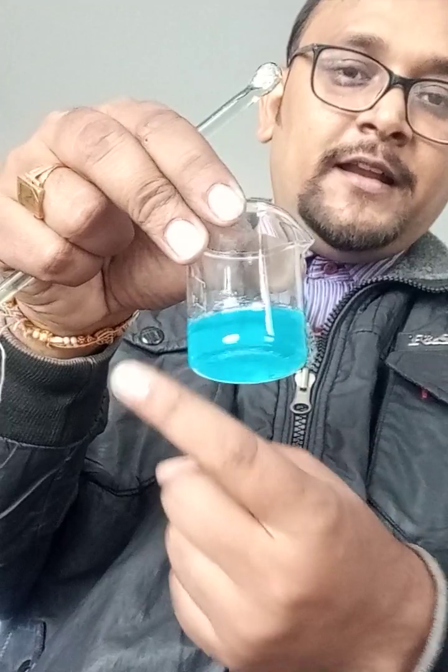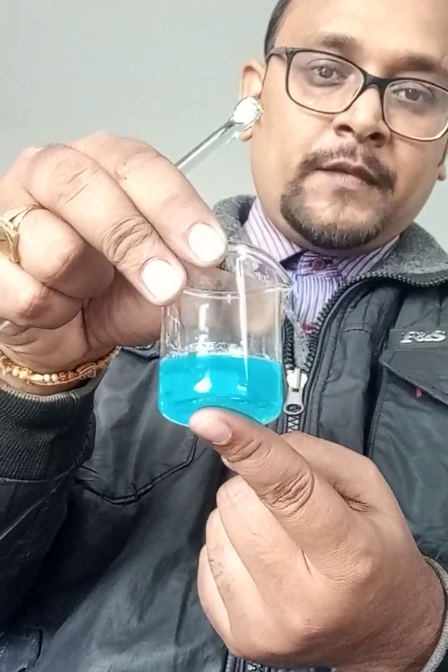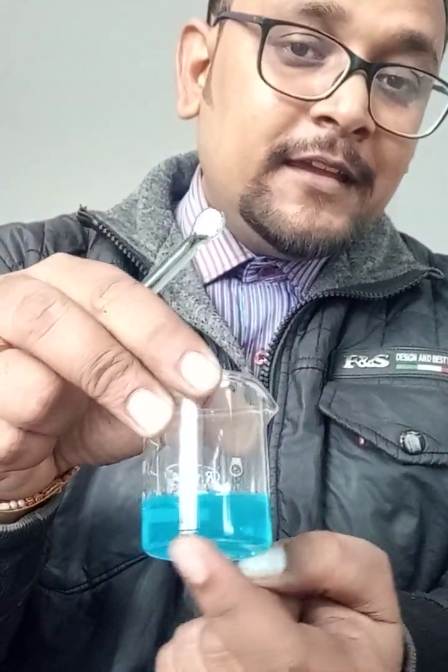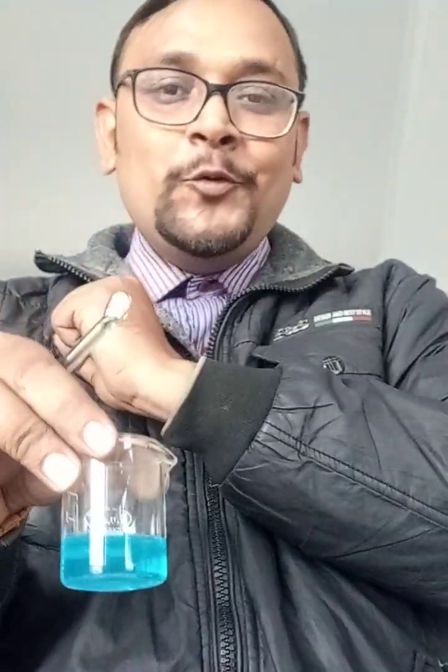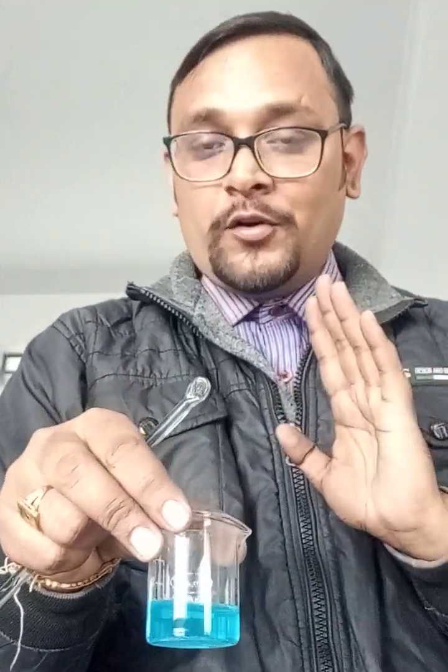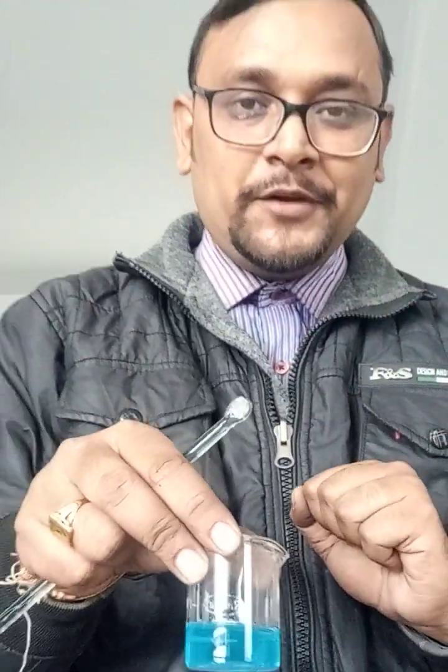My solution is ready. This is your copper sulfate aqueous solution. The color you can see — it is blue in color. The formula is CuSO4 — copper sulfate pentahydrate — that is what we are using here.